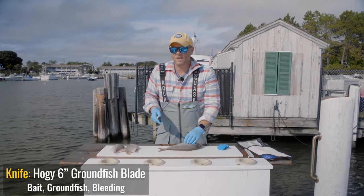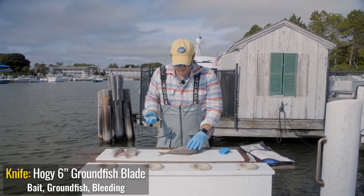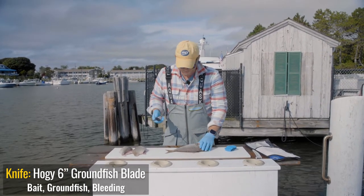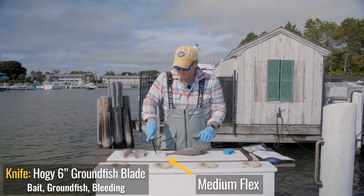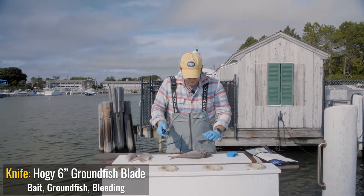Now cleaning scup is basically the same way you would any fin fish. Start at the head, work your way back, flip and repeat. I have my six inch fillet knife. Obviously this isn't a huge fish so you want a smaller knife. It's a little bit flexible but not too much, and you know I get everything I need here.